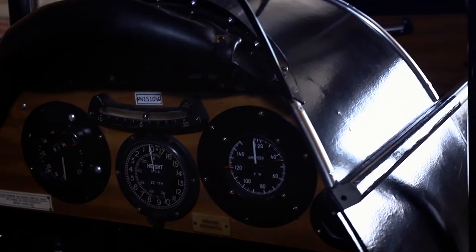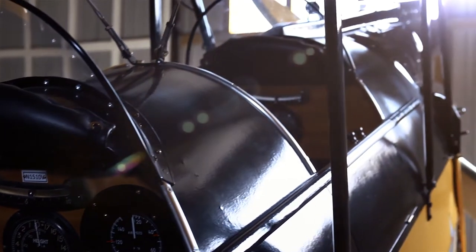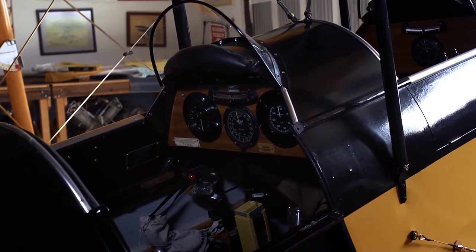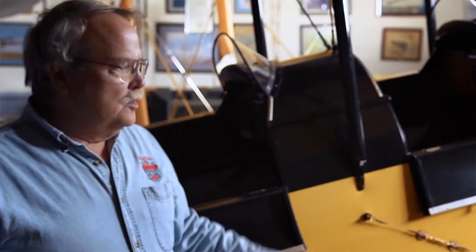These airplanes have two seats, one in front of the other. The idea here is that the pilot always sits in the back seat, while either the passenger or the instructor sits in the front seat. So if you flew the airplane from the front seat with nobody in the back, you would be terribly nose heavy, and the airplane wouldn't like it a bit.